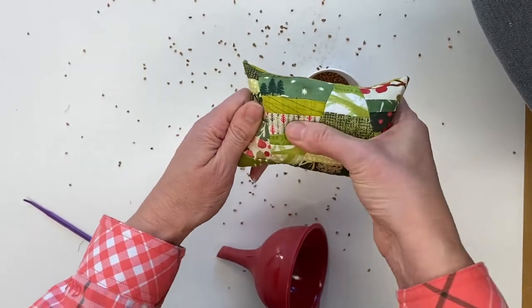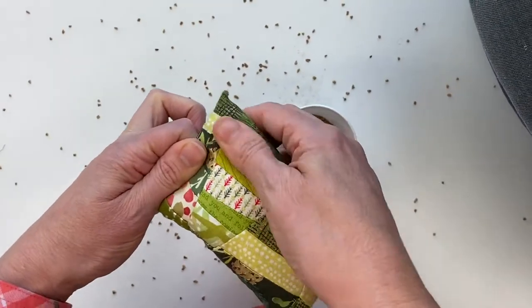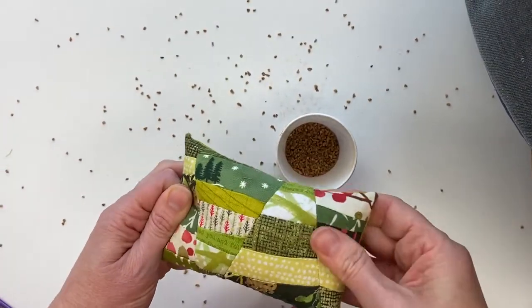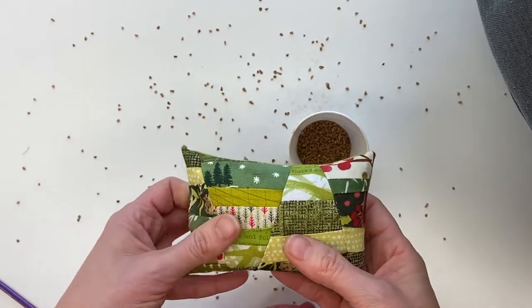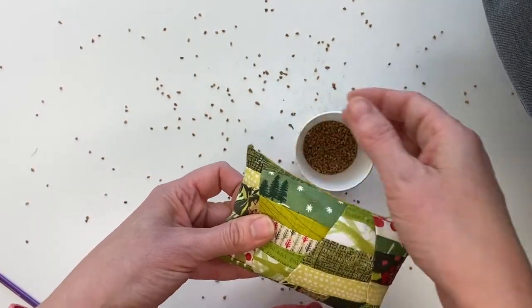So you can see now we've got a nice, firmly filled pin cushion and all you need to do is sew it closed. And notice how we still have our points on our cushion.